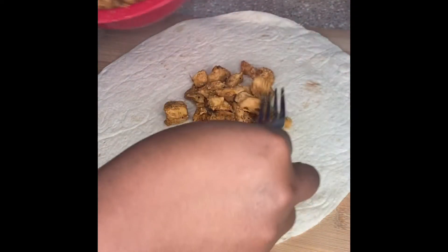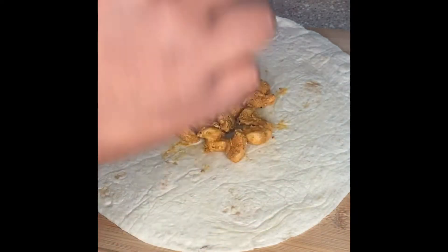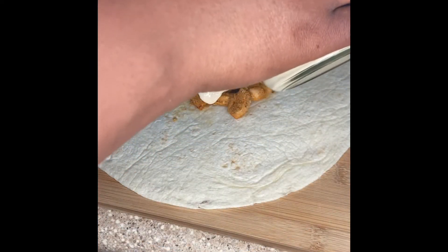So I got a really, really big shell. I added my cooked taco chicken. All the chicken has on it is sazon, taco seasoning, and a little bit of garlic.